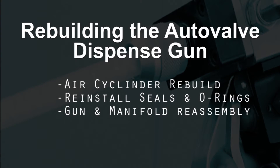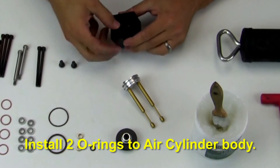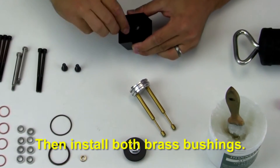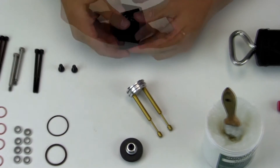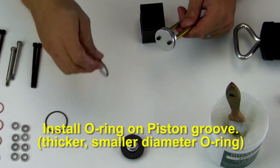At this point, we need to begin rebuilding the auto valve dispense gun. We're going to go through air cylinder rebuild, reinstalling the seals and o-rings, and gun and manifold reassembly. Install two o-rings to the air cylinder body, then install both brass bushings. Then install an o-ring on the piston groove.